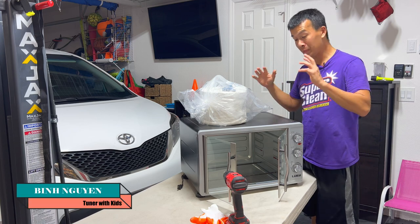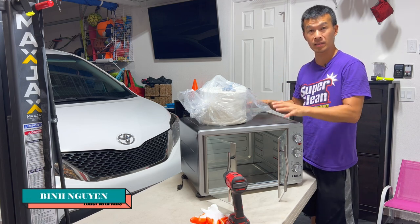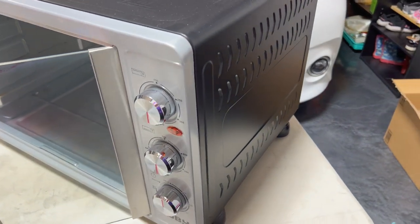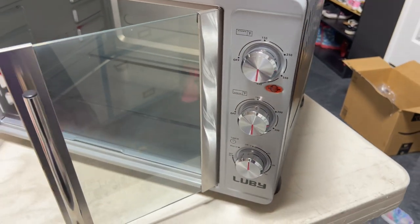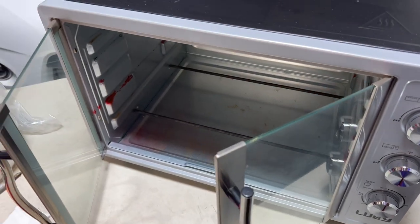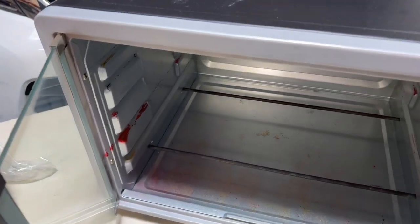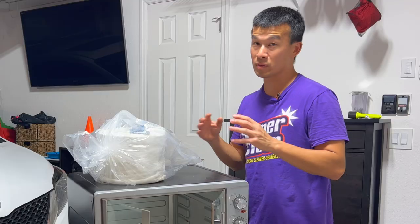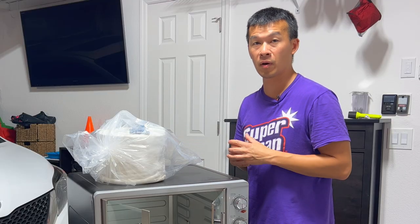Hey guys, welcome back to the channel. What we're going to be doing today is insulating this toaster oven that I use for my powder coating projects. Recently I've been powder coating a bunch of stuff for my cars, and when I started doing the calipers I noticed that my temperature wasn't getting up to 400 to 425 degrees fast enough, or it wasn't even getting close to that on those bigger parts.